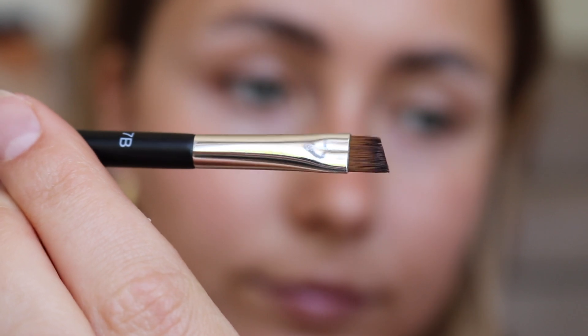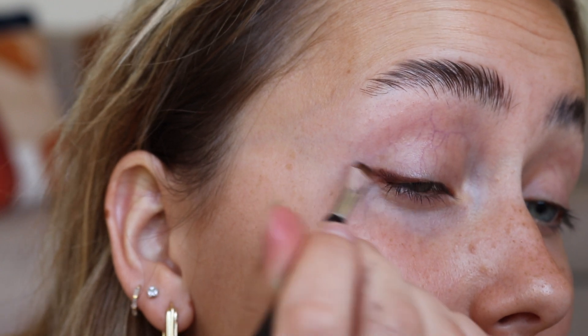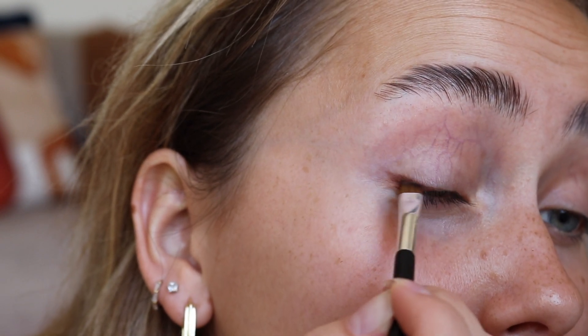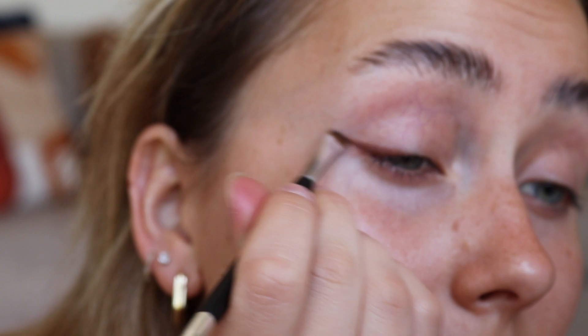I'm just barely extending it, and with my Anastasia angled brush I'm going to be pulling that to the outer corner and then dragging it towards the center of my eyelid, still keeping it close to the lash line. This is just going to create a smoky but structured line on your eyelid.